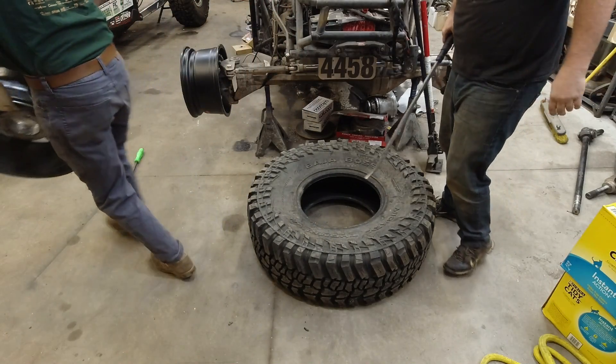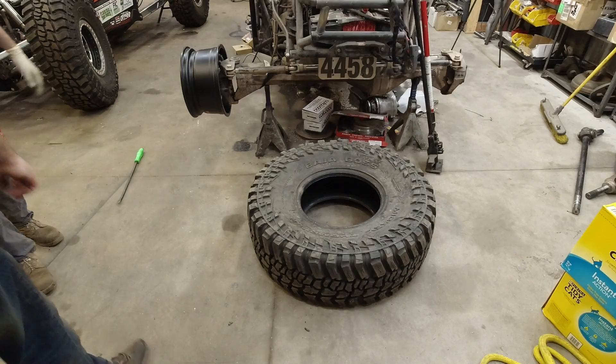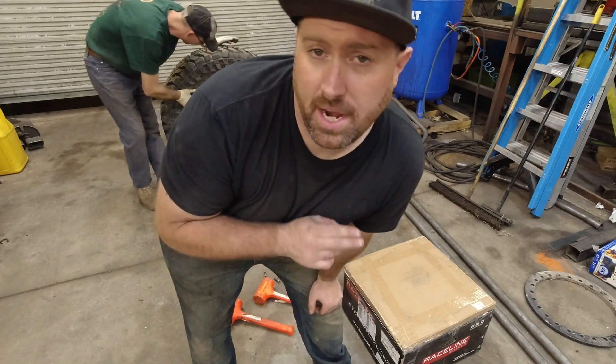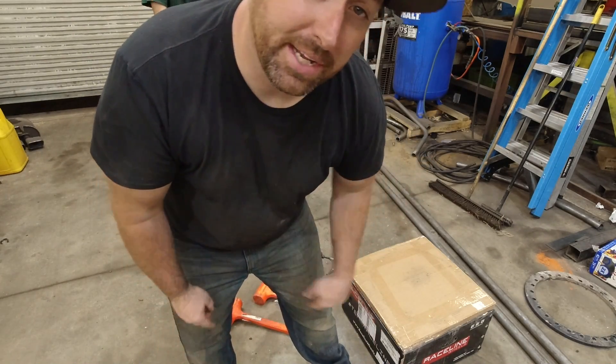The beadlock is now off the wheel. Now we're just going to play the film in reverse, right? Yep — put it back on. Now that we have the tire and the wheel separated, we're going to show you what comes in the kit and we're going to get it mounted up.